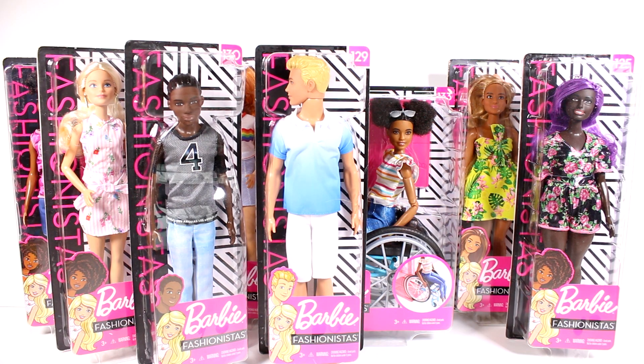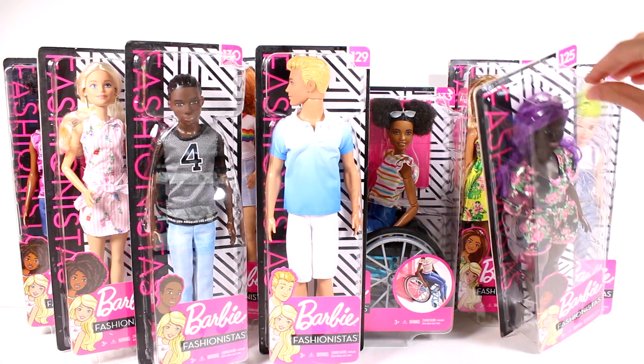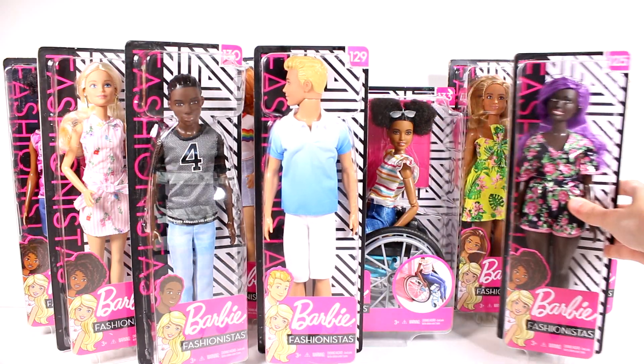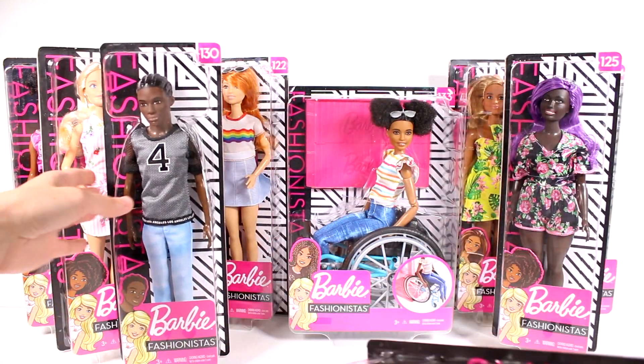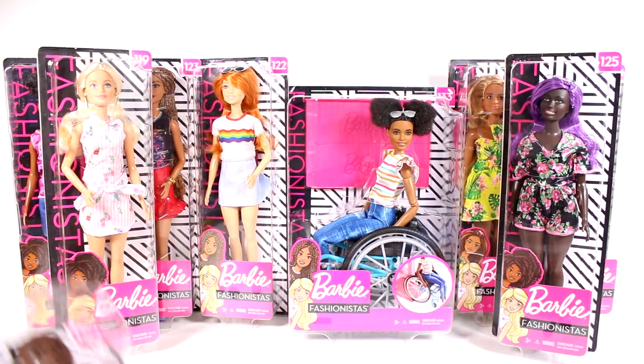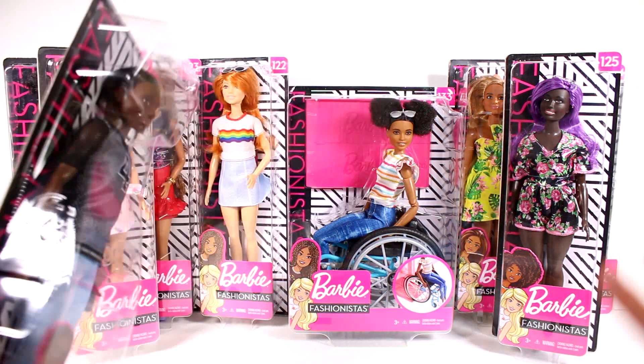Hi everyone, it's Tiffany. I am here with a ton of the new Barbie Fashionistas - there's even more behind the ones you are currently seeing. I want to thank Mattel for sending these to me for free to open up with you guys today. We have three over here, and then behind these two guys we have the new Barbie in the wheelchair, and then we have four girls back there. Let's start opening all of these up.